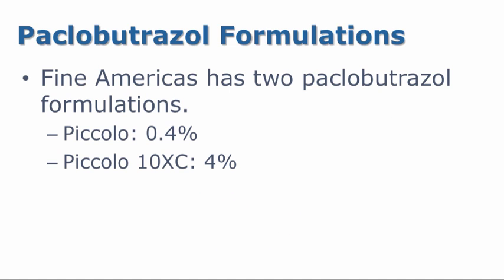Fine Americus has two Paclobutrazol formulations: the traditional 0.4% Piccolo and also the newer Piccolo 10XC which is 10 times stronger. Both are excellent tools to have in your PGR toolbox.